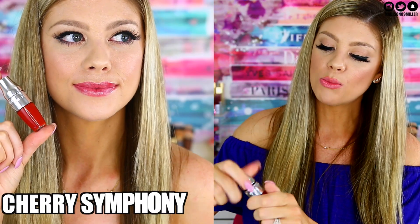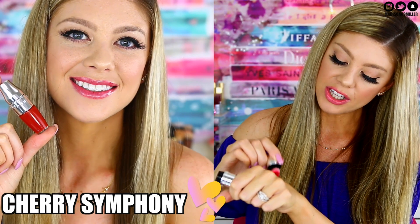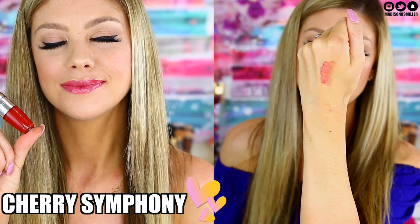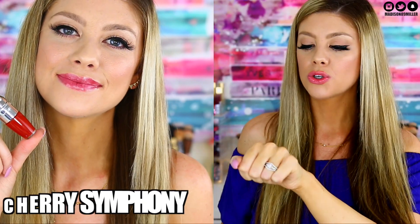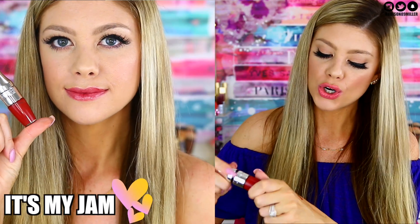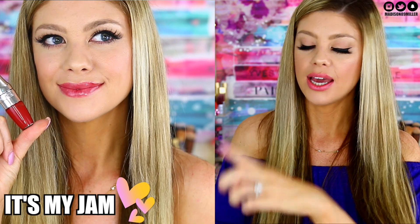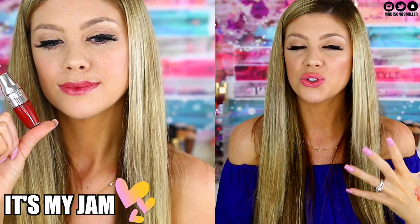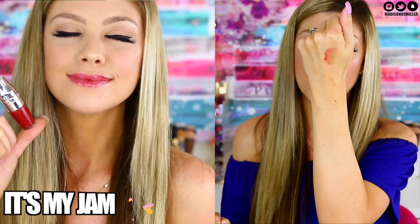Cherry Symphony is a deeper cherry color — a little bolder and more pigmented. You can see how gorgeous it looks, leaving the perfect tint. Next is It's My Jam, a deeper, bolder rustic red shade. I love these red shades because they're a safe, moisturizing way to wear red without it being too intense or fully pigmented like a traditional red lipstick.